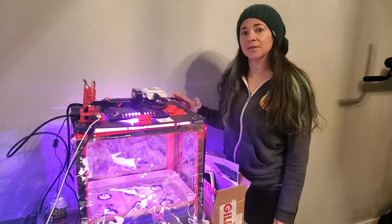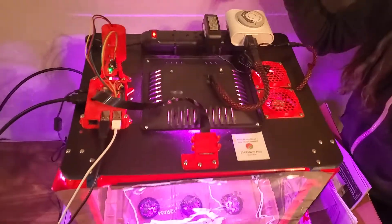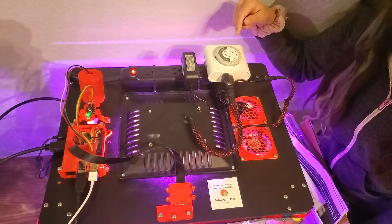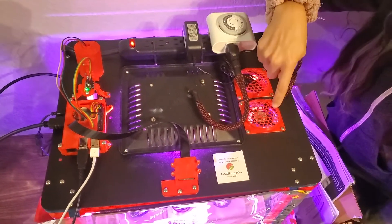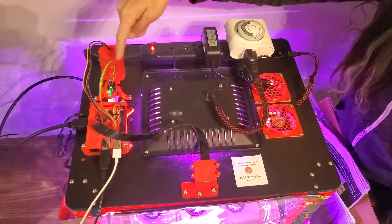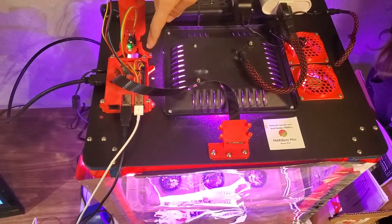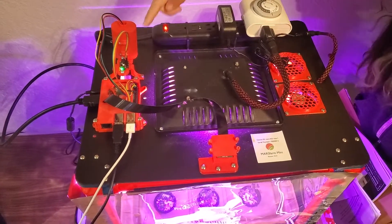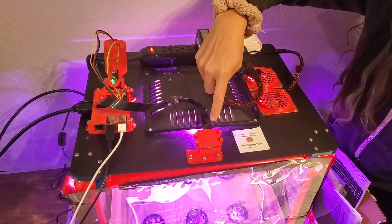Now I'm going to show you the top panel and which components are running on the top here. This is the timer — the timer controls the amount of light that the plants get, because there is an ideal setting for each type of plant, so you can set it to turn off at certain times. These are the fans that keep the system cool. And then here you have a power strip that things can plug into. Over here you have the CO2 and temperature sensors. This is the Raspberry Pi, the computer basically that is talking to the software and reporting on the metrics from the sensors. And then this is the camera, which takes a picture every 24 hours and allows you to see how the plants are growing over time.